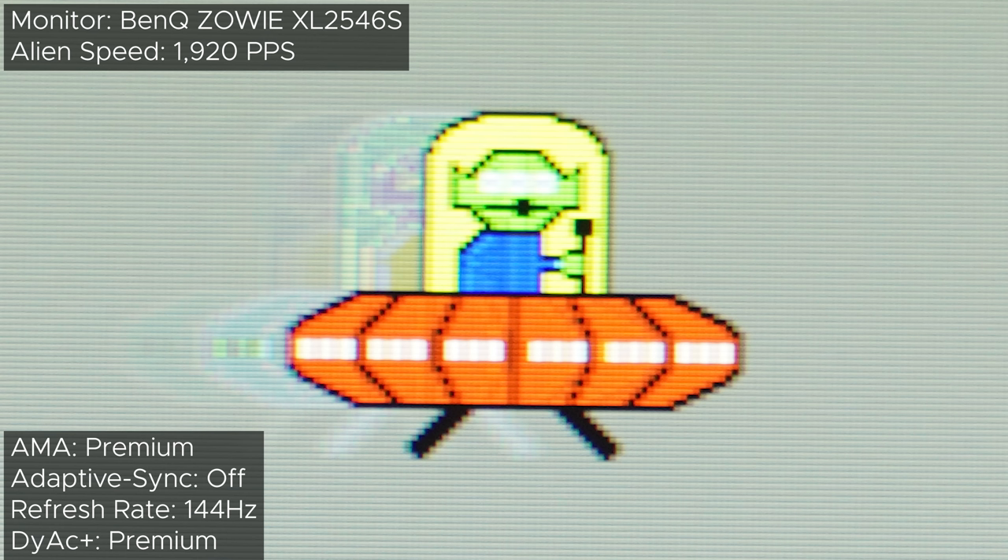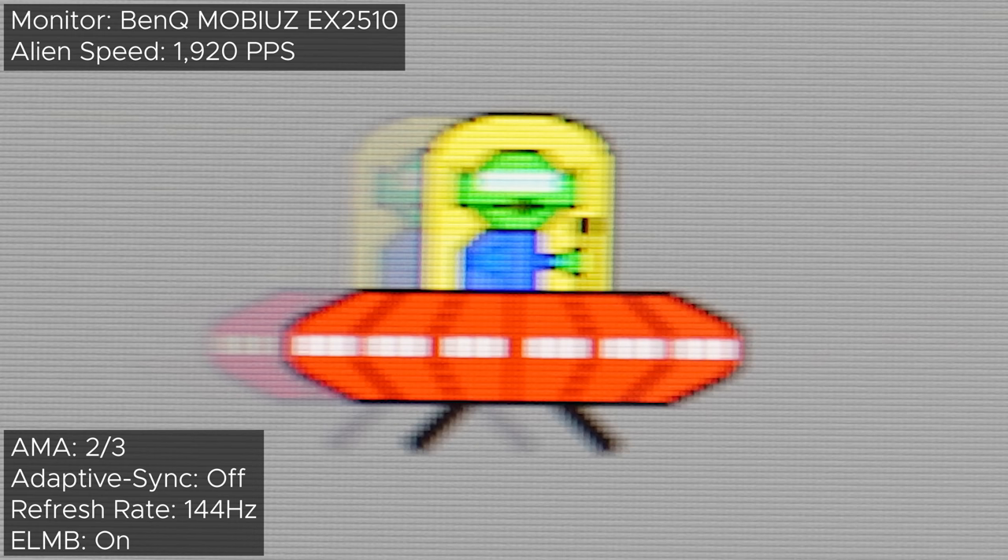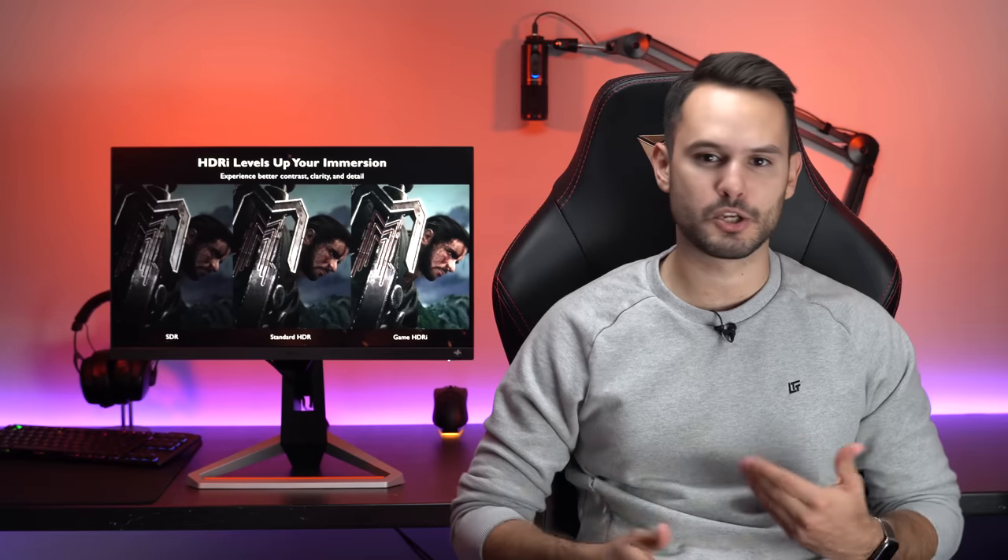The Zowie has DyAc+, where it not only produces super crisp results as if a photo were taken rather than recorded on a slider, but does so without sacrificing any brightness. Enabling the blur reduction on the Mobius gives us fantastic clarity. No matter which AMA you set it to, it'll stay this way, unlike the Zowie, which gives you some overshoot with higher AMA settings. The best thing about the blur reduction in the Mobius is that it maintains a very high peak brightness of 260 nits. It's not quite the 330 nits like the Zowie, but 260 nits is still plenty bright. This is something every monitor I've tested that isn't a BenQ product fails to do — every other monitor cuts peak brightness by at least half when enabling their respective ELMB.